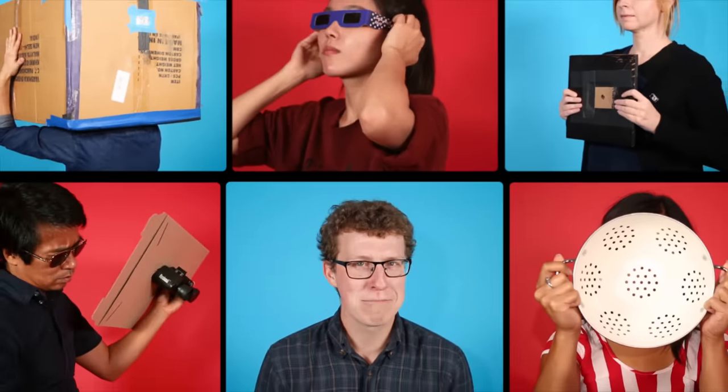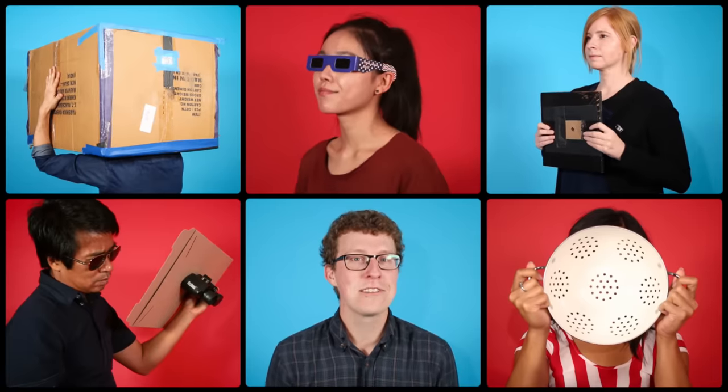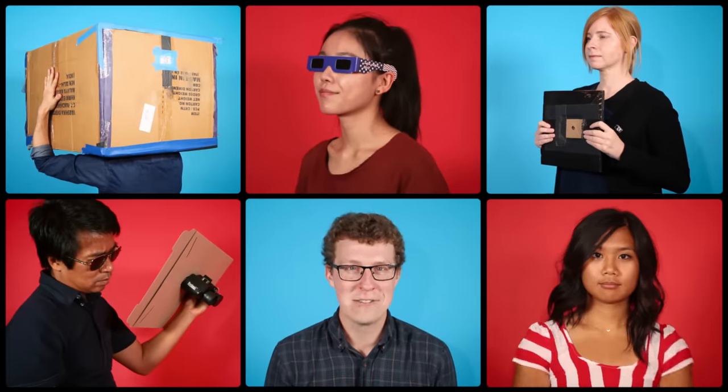Hi, I'm NPR's Adam Cole. If you're thinking about watching the upcoming eclipse, you should know that your regular sunglasses will not protect you. But here are five ways you can enjoy the spectacle without frying your eyeballs.